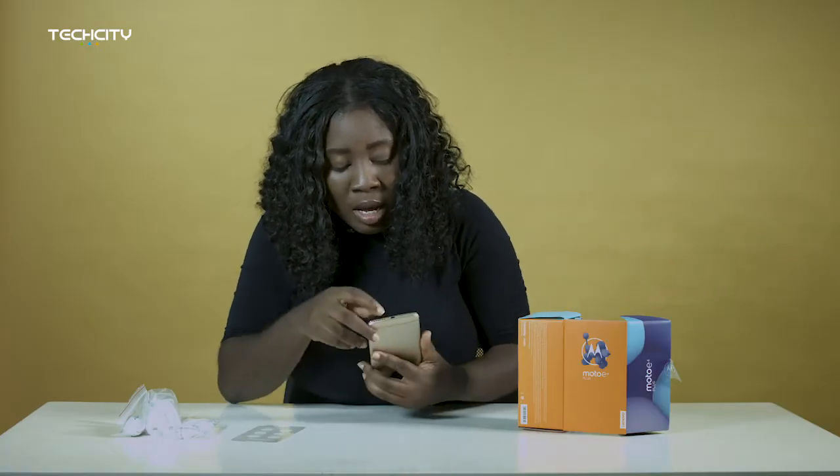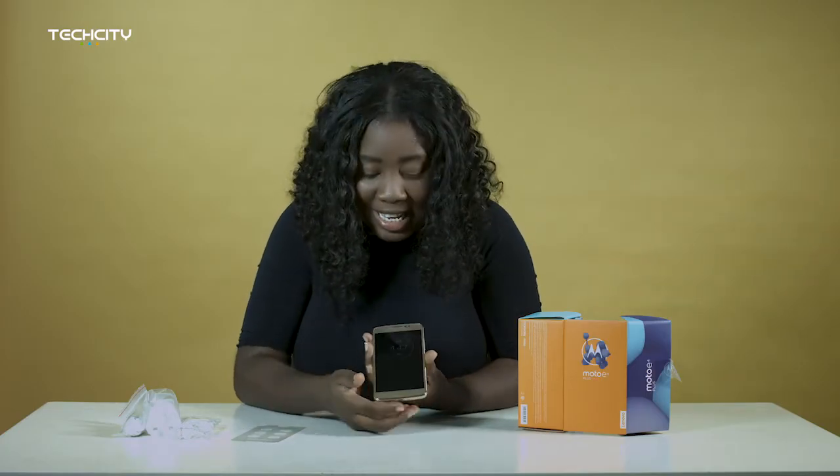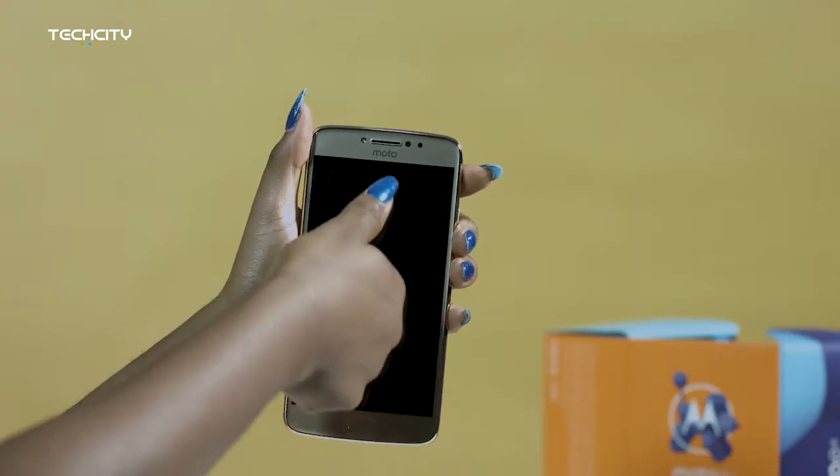Below is the USB port, the speaker, and the mouthpiece. On the front of the device is this panel here that serves as the fingerprint sensor, and there is a front-facing camera as well, and a front-facing flash.